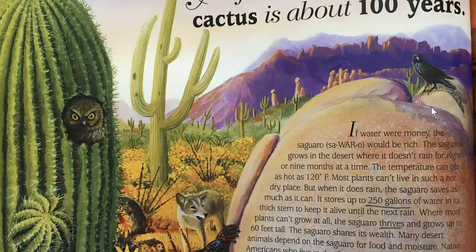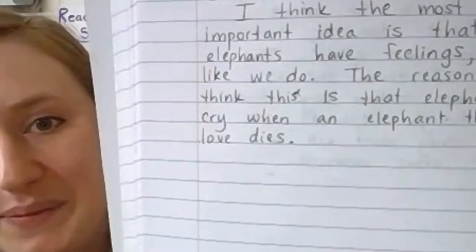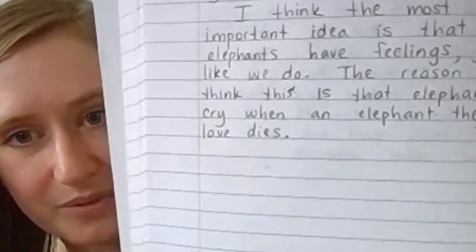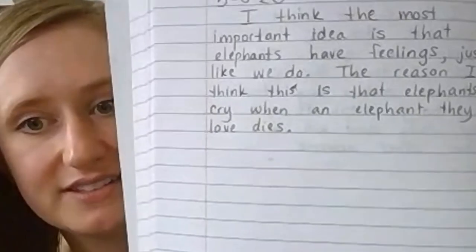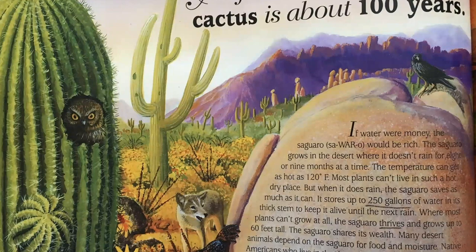Now, before I share what I've heard from students before, I would like you to please write. As a quick reminder, here's what I wrote about elephants during the last lesson. I wanted to make sure to use complete sentences, capitalize them at the beginning, and also to explain my reasoning. So I wrote: I think the most important idea is that elephants have feelings, just like we do. The reason I think this is that elephants cry when an elephant they love dies. You can use this to help you think about how to organize your thoughts about saguaro cactuses. So I'll put the passage back up. Please take out your learning packet or a scratch paper and go ahead and write a journal entry. I'm going to write mine too, so I'm going to be quiet for a couple minutes to give you and me time to write.